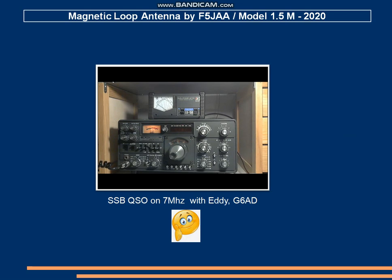G6AD, G6AD, here is Foxtrot 5 Juliet Alpha Alpha, F5JAA calling and standing by. — Foxtrot 5 Juliet Alpha Alpha, Golf 6 Alpha Delta, thank you for the call. The audio is fine. 5 by 9, 59 in Central England, 30 kilometres from Birmingham. My handle is AD, QTH 30 kilometres east from Birmingham. — F5JAA, G6AD, 5 and 9.